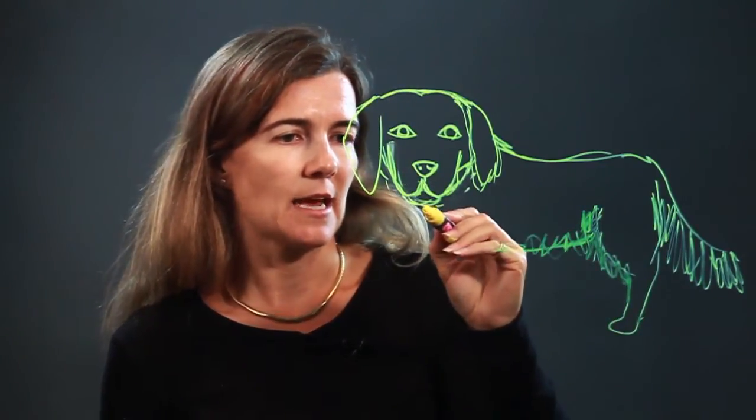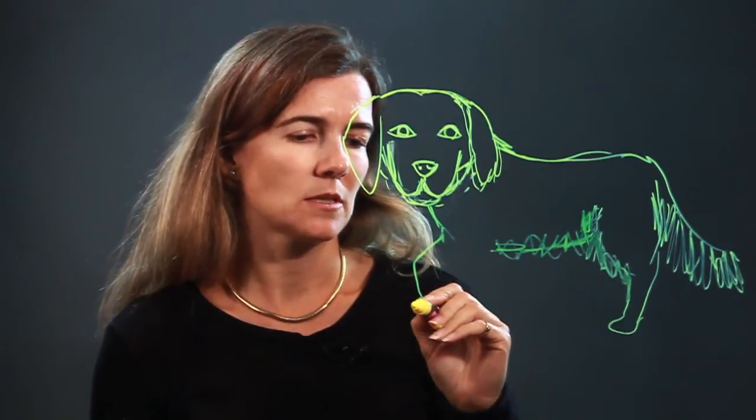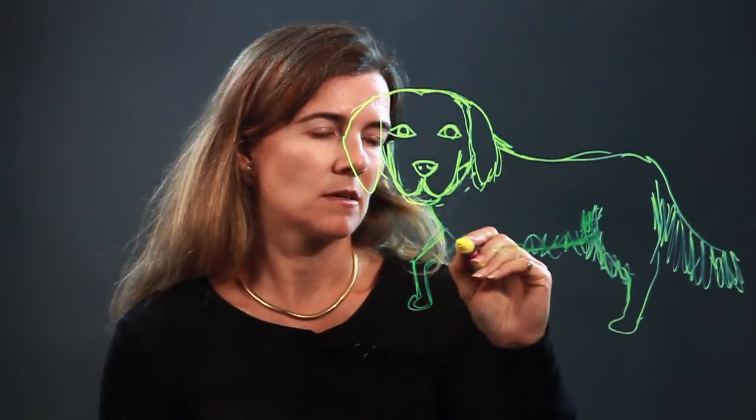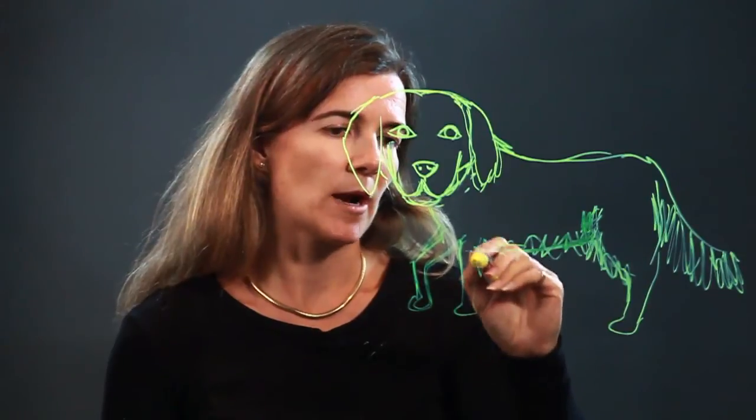Alright, and then we bring it again to the face, to the arms, the paws up front. And down here you can add more hair in there.